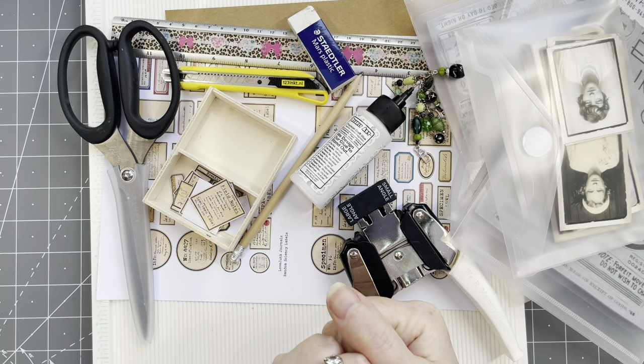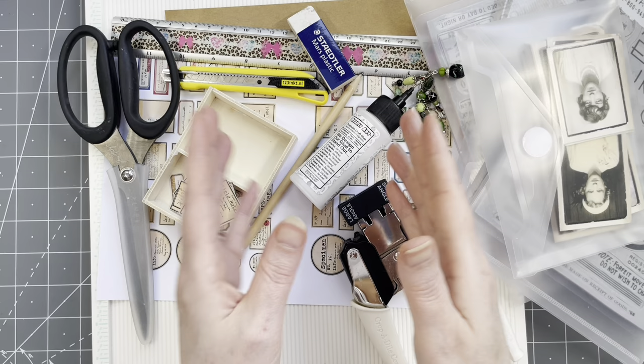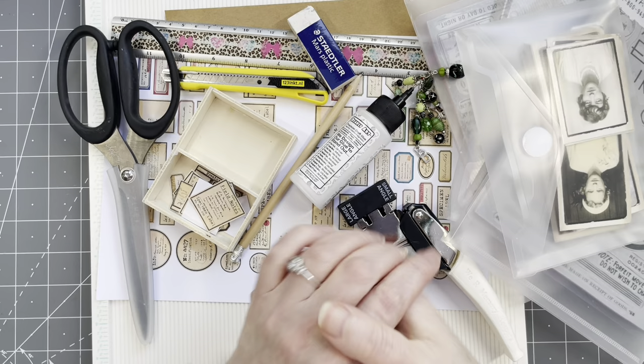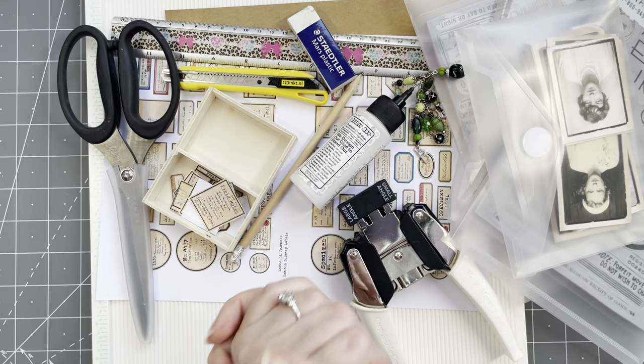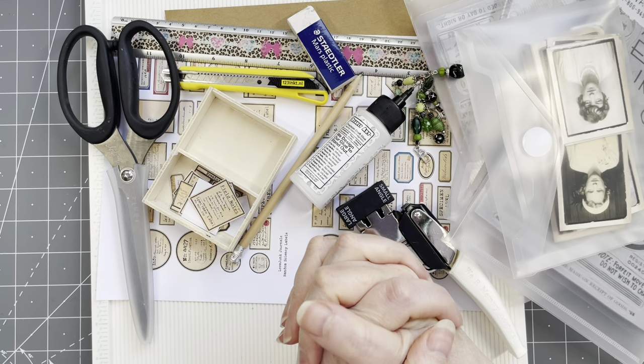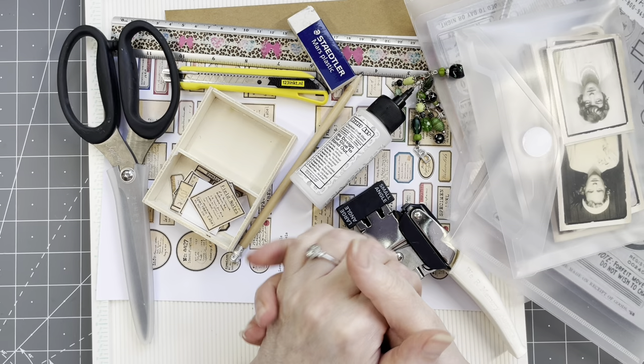What I want to make is a small accordion booklet with windows in them — double-sided, so that you can open it from one side, flip it over, and then open it from the other side with windows. It's going to be Tim Holtz-y style, a little bit field notes-y, grungy, or whatever. I'm going to use lots of items for this, and what I need is good luck, because really, I've been trying to do this for a while now. I've made several different prototypes and all of them sort of fail at one point. So let's hope this is going to work.